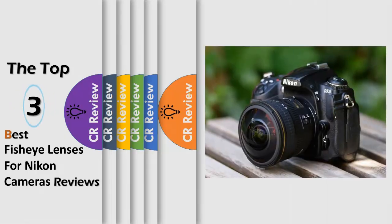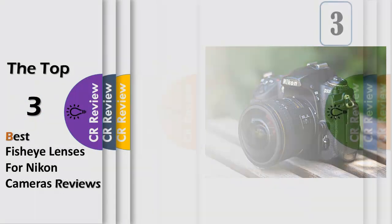Hello viewers, we have brought to you the top 3 best fisheye lenses for Nikon cameras review, powered by the CR Review.